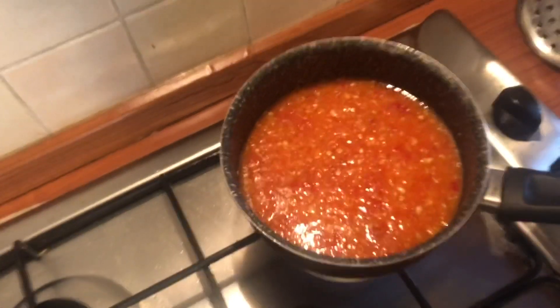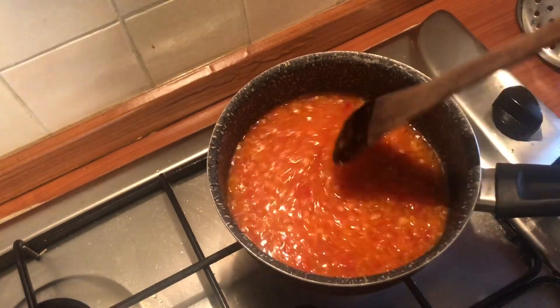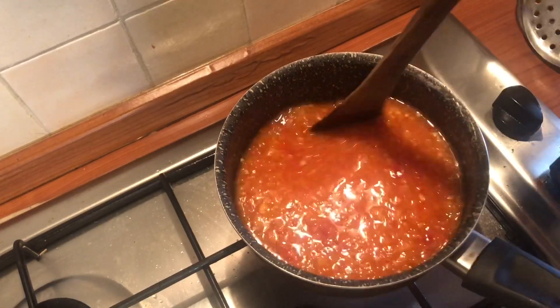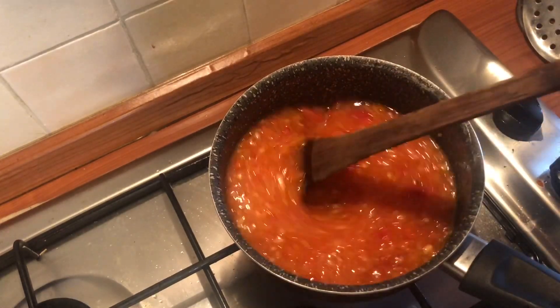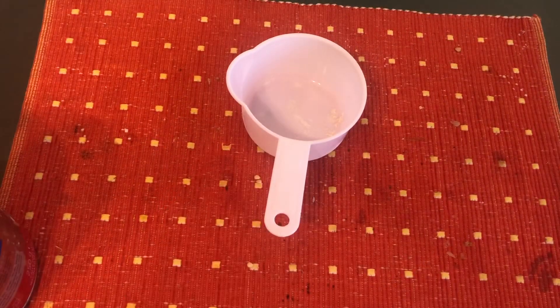Bring the mixture to a simmer, stirring in the beginning just until the sugar is dissolved. We start on medium-high heat, but after the sugar is dissolved we turn the heat down and simmer for five minutes, making it a total of about ten minutes of simmering.